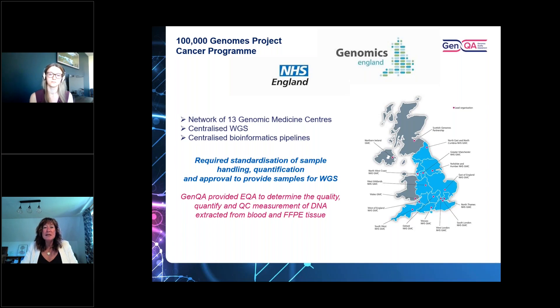GenQA provided external quality assessment to determine the quality, quantity, and quality control measurements of DNA extracted from blood and FFPE tissue — that's formalin-fixed paraffin-embedded solid tissue. That's where the story started, and I'm now going to hand over to my colleague Fiona to tell you about the updates on the EQAs and some of the really interesting results that have come out of these assessments.